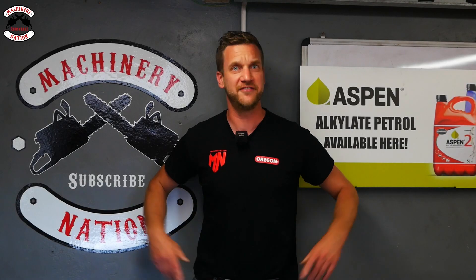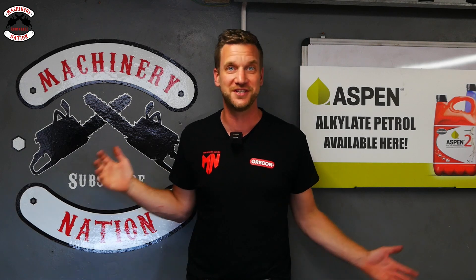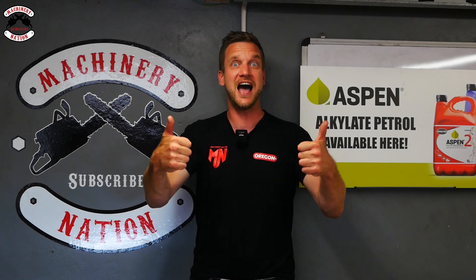It's competition time! If you'd like to win a Machinery Nation and Oregon collaboration T-shirt, just drop a comment below this video for your chance to win. We'll let the winner know in a couple of weeks' time in our community tab. Good luck!